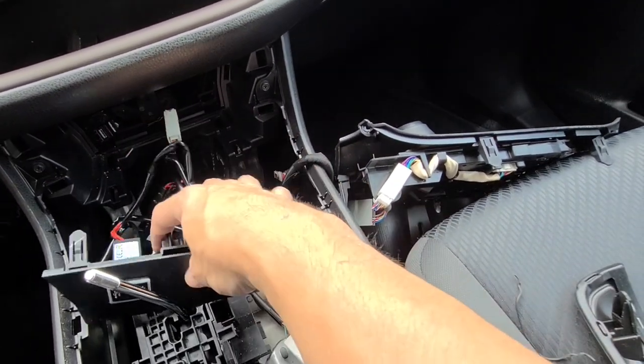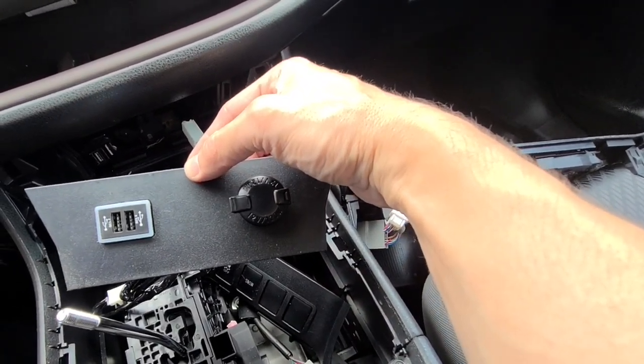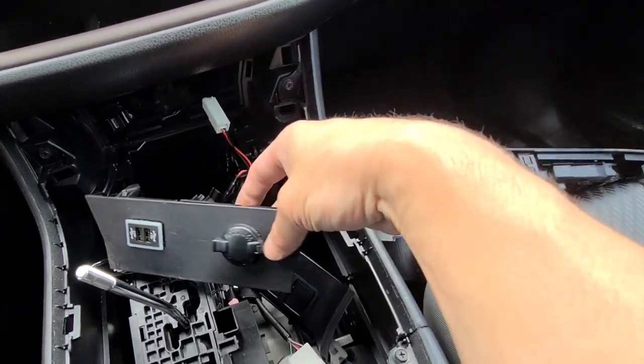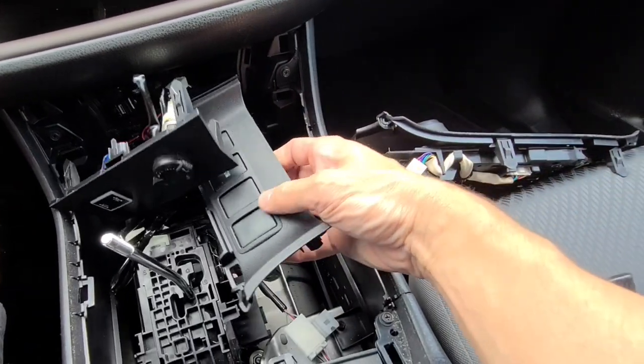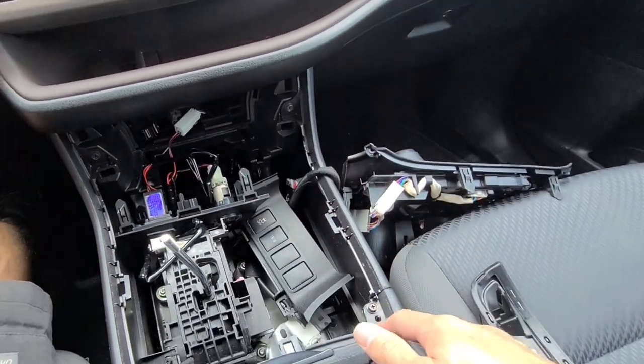Dual 3-amp, 3.2-amp high-speed USB ports so you can charge your phone super quick. Basically just snap the car back together, or you can put it in one of these blanks. All you have to do is push them right out.